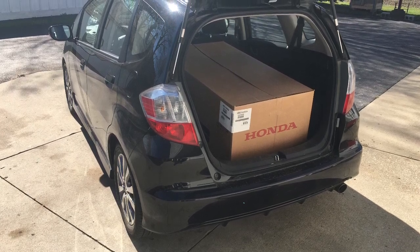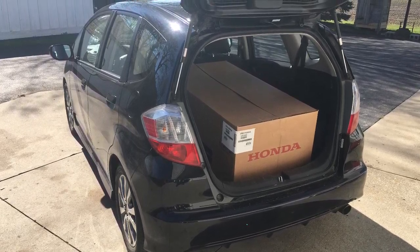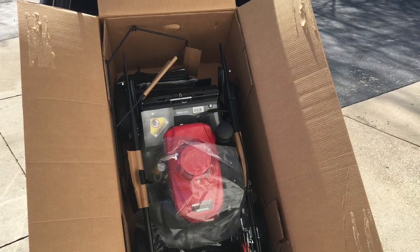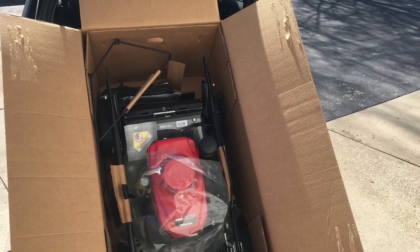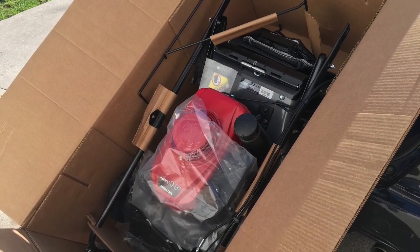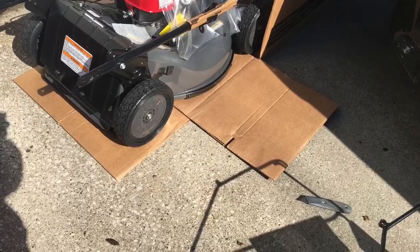Well, here we are — it's kind of Honda City around here. We've got a Honda Fit and a new Honda commercial series lawnmower. This is an HRC series — specifically, an HRC 216 HDA. I don't know if HDA means heavy-duty commercial or whatever. But it's time for a different lawnmower, so here it is in its box, and we're undoing it and seeing what's what.